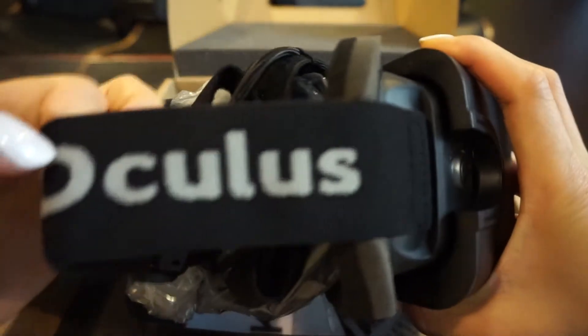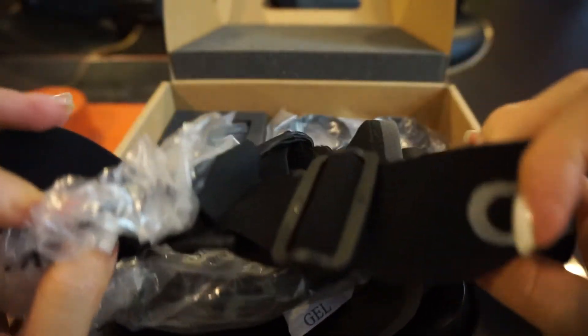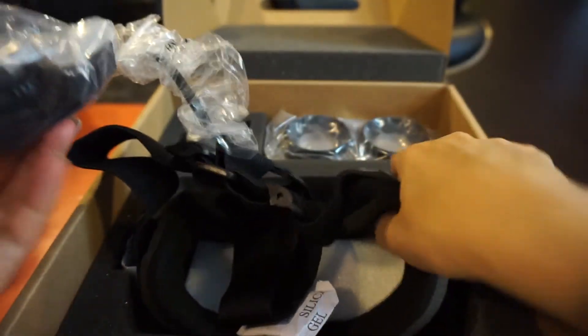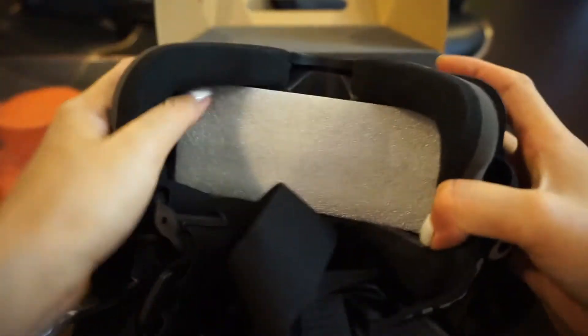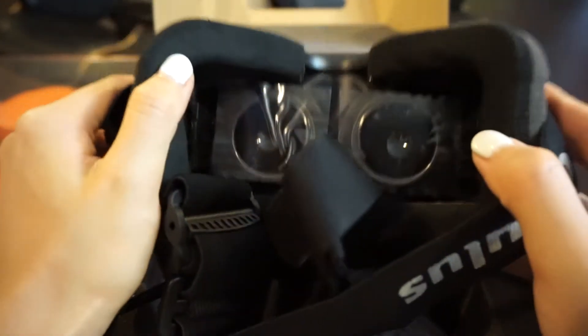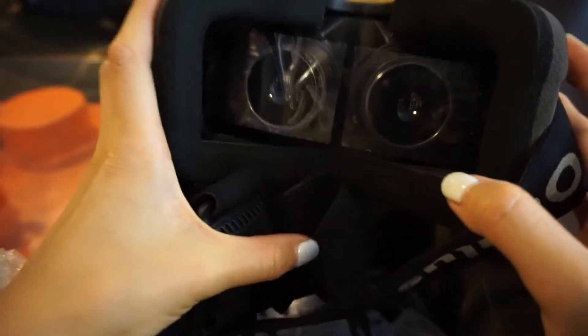It has a band that feels like a snowboarding goggle. There's a cable — you have to plug in to your computer. The most important part is the screen. What I have read is they increased the resolution, so you're going to have clearer image quality with version 2. It looks very flat, but I guess we have to wear it to really get the feel of it.